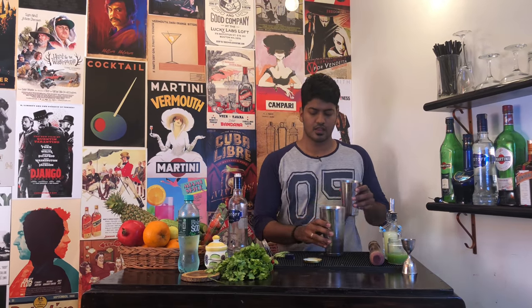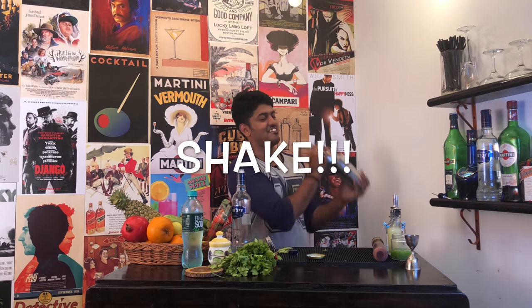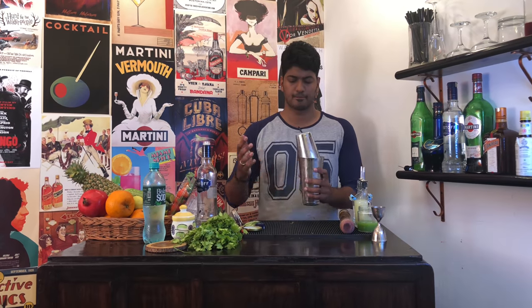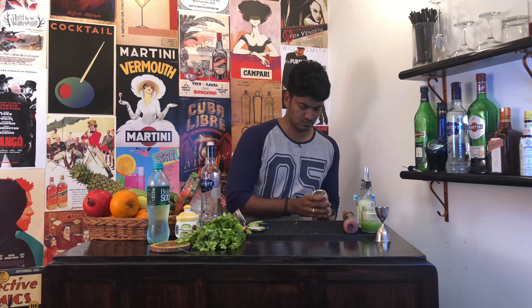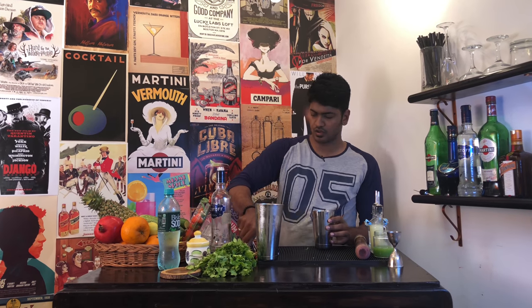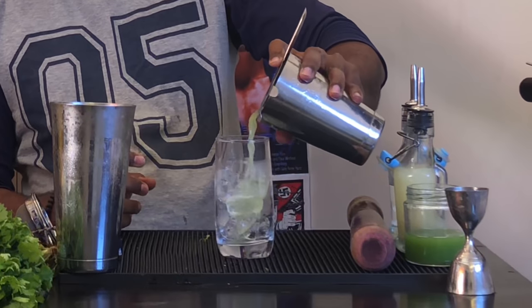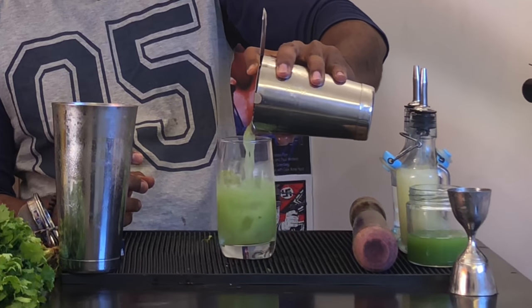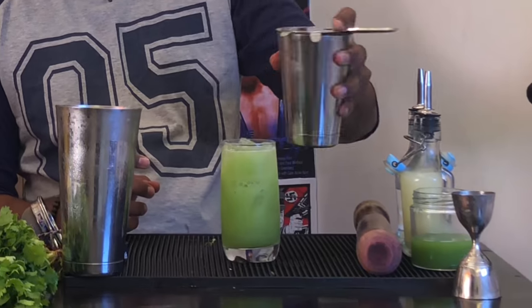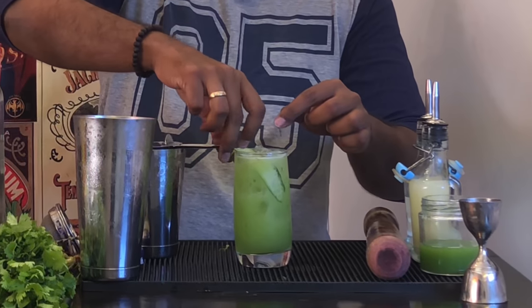Add your contents to your bigger tin, slap the top, and shake. Open your shaker, slap your strainer on top, take your tall glass and pour.